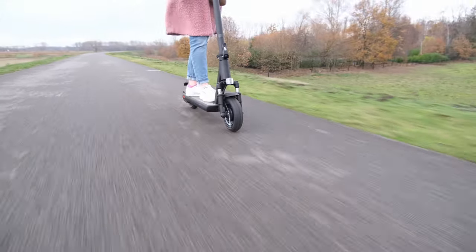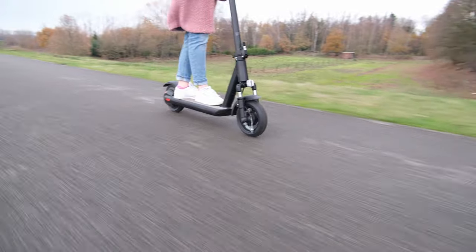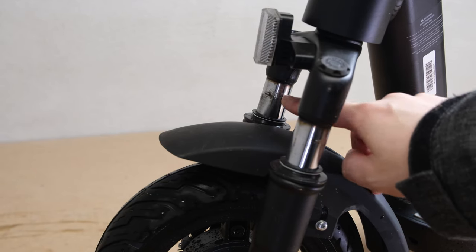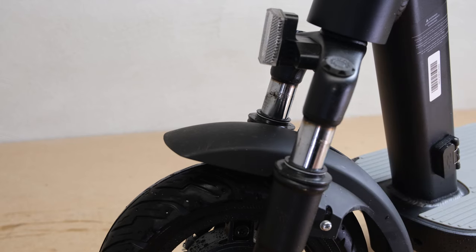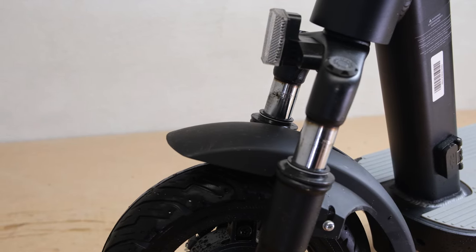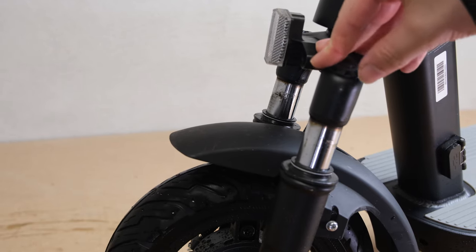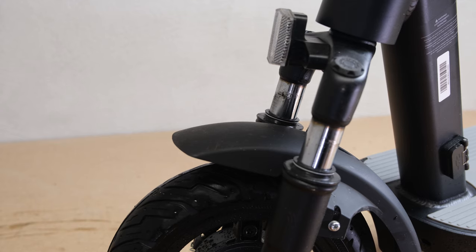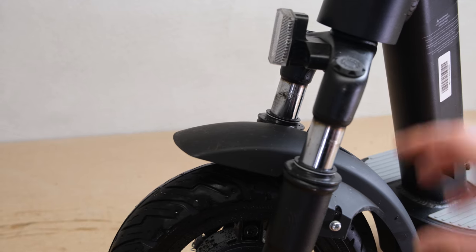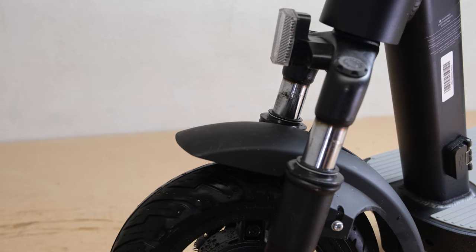Moving back to the front, we do have some suspension. I'm guessing this is about four centimeters of stanchion available, but looking at the dirtiness on the other side you can see I'm really only using about three centimeters of travel — and I'm bigger and heavier than most. This really helps, makes it more comfortable, and there's no flex. There's suspension which is good but don't expect miracles from a tiny little bit of travel.